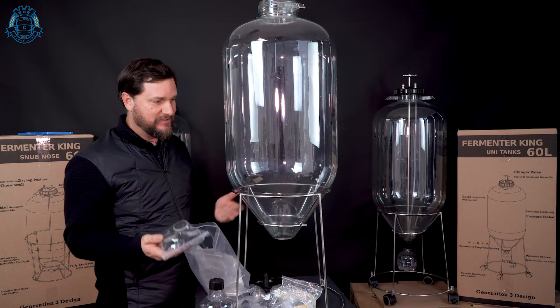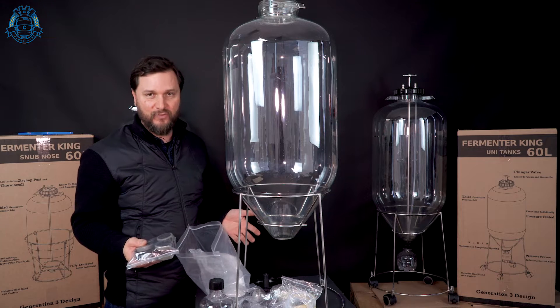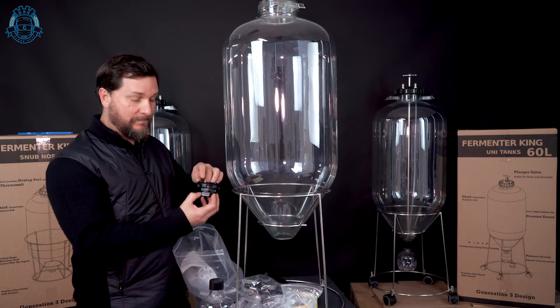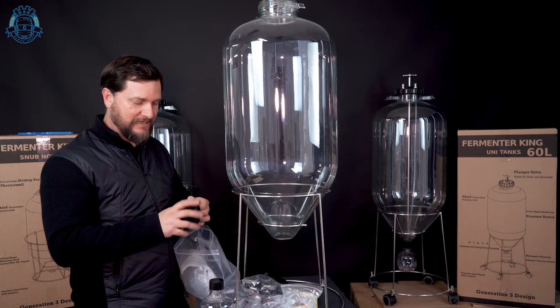You've got some caster wheels because this thing's so big. We know once it's full, if you had to move it around from one place to another, it's easier just to have it on wheels. You'll also find the interior of the bottom dump assembly. This nut is actually gonna fit on the outside of the tank.